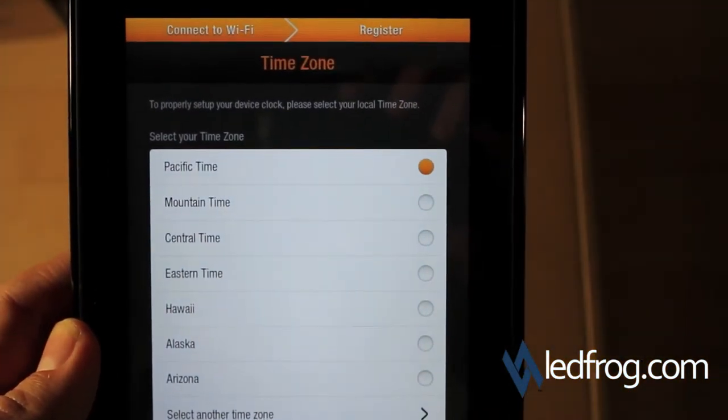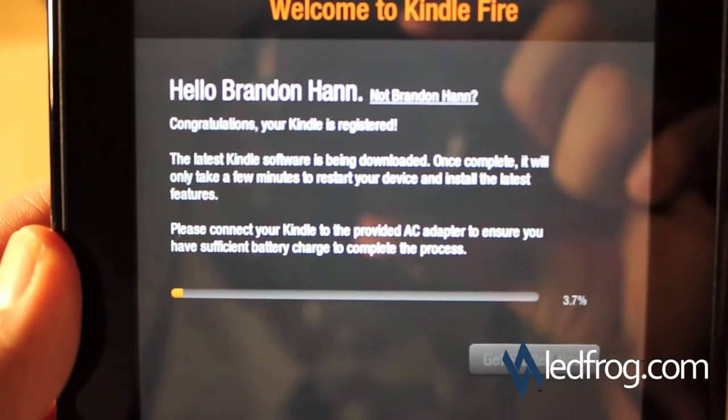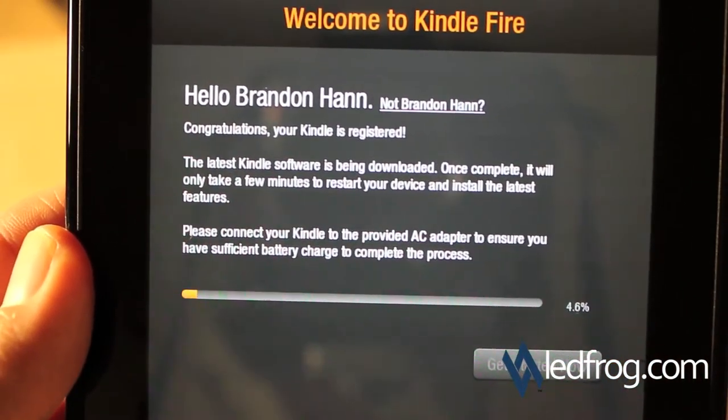Alright, now it's asking me to set the time zone — it's already on Pacific time. It says the latest Kindle software is being downloaded, and once it's complete it'll only take a few minutes to restart your device. We're going to go ahead and pause here and come back when this is done.